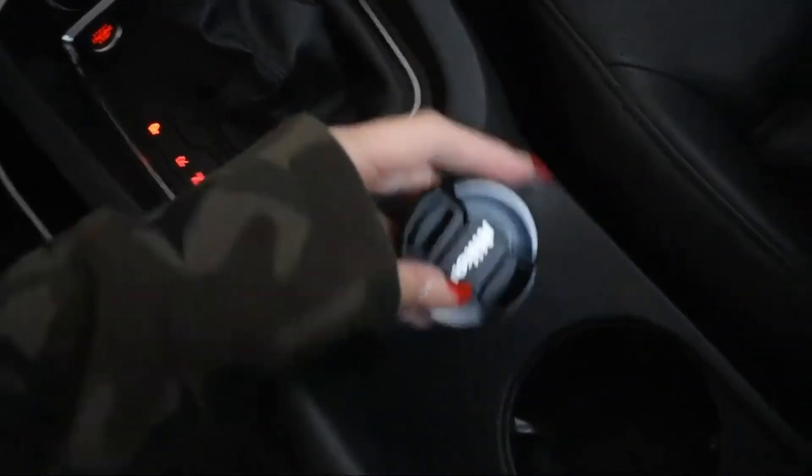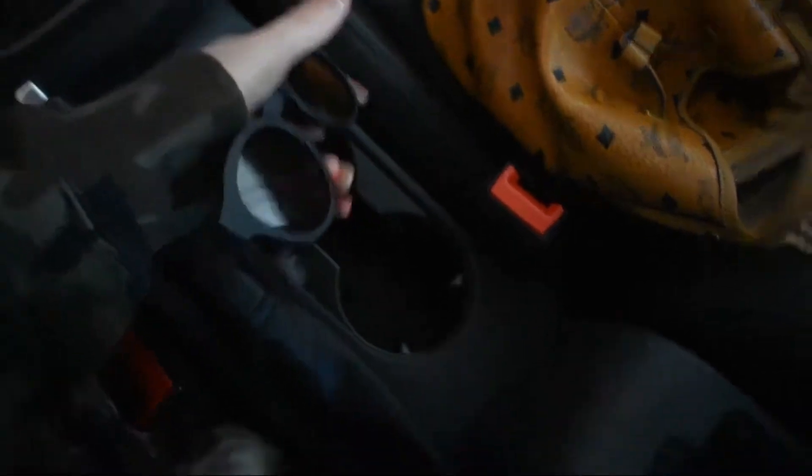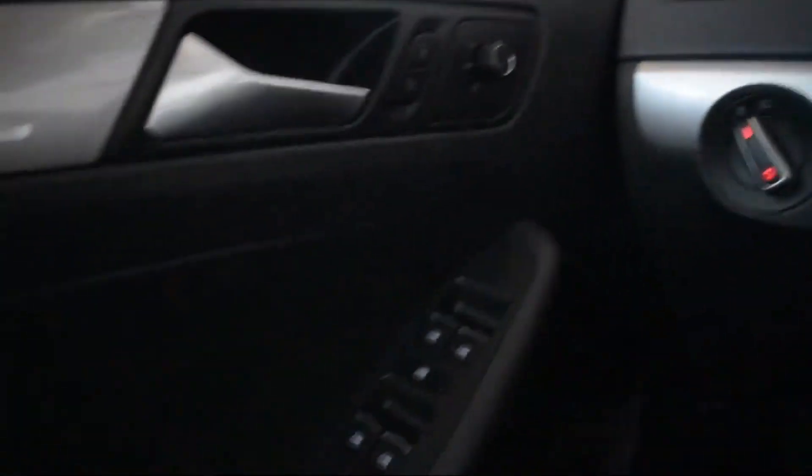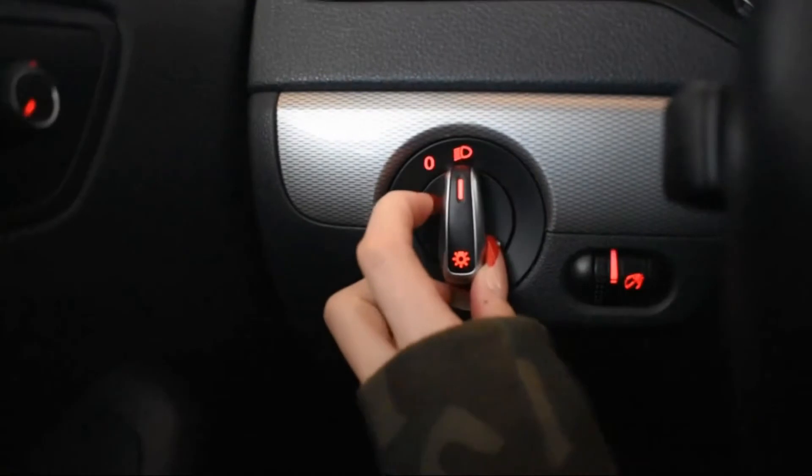This cup holder just has my camera in it right now. I also have my old Bluetooth adapter from my old car, which I don't need anymore because I've upgraded, and a pair of polarized sunglasses — cool for the beach or whatever.